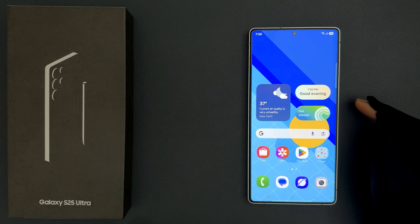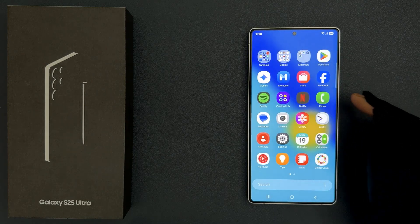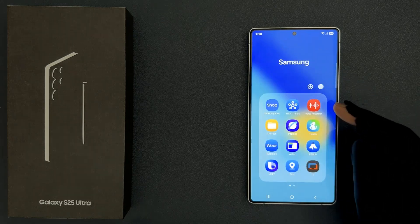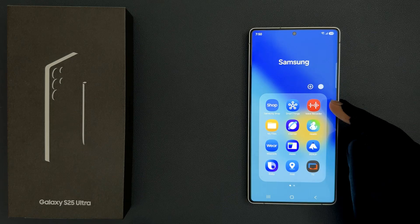First of all we need to open the voice recorder app. Just swipe up on your home screen to go to the app screen, then tap on the Samsung folder and you can see here we have the voice recorder app. Just tap on it to open it.